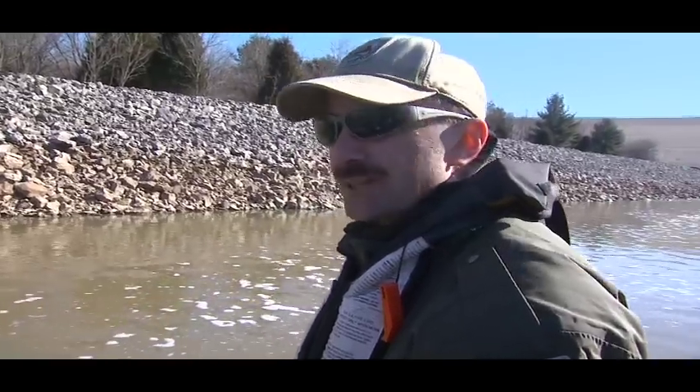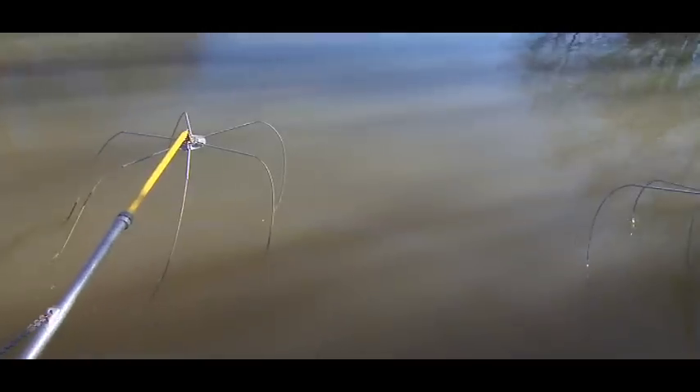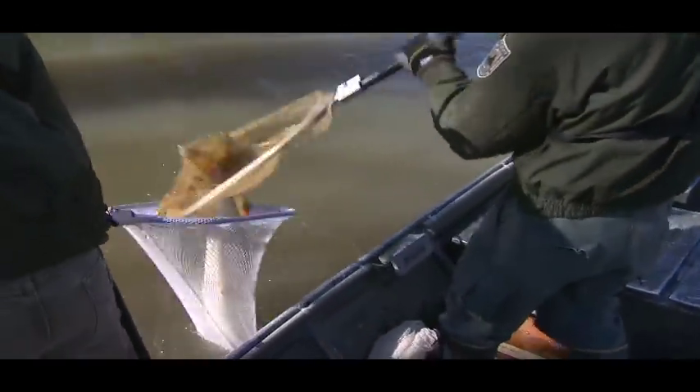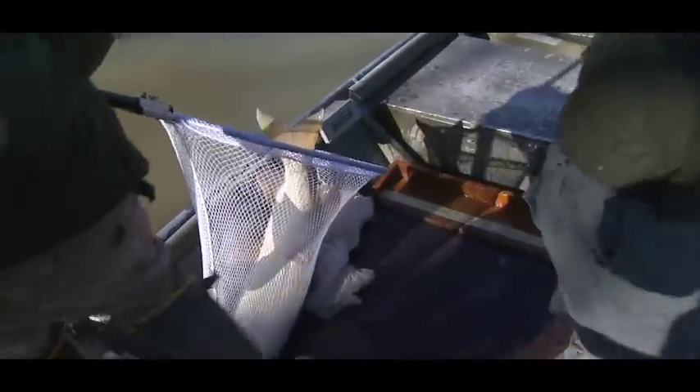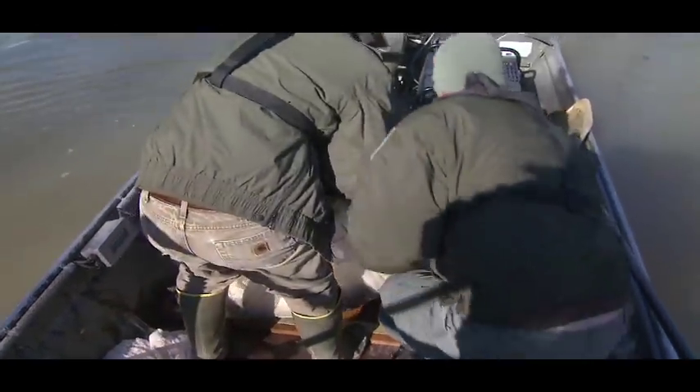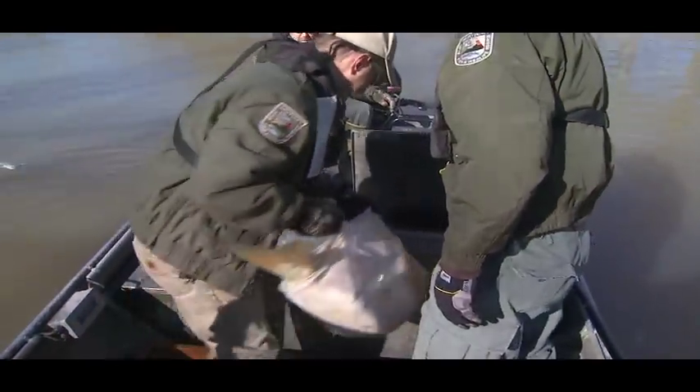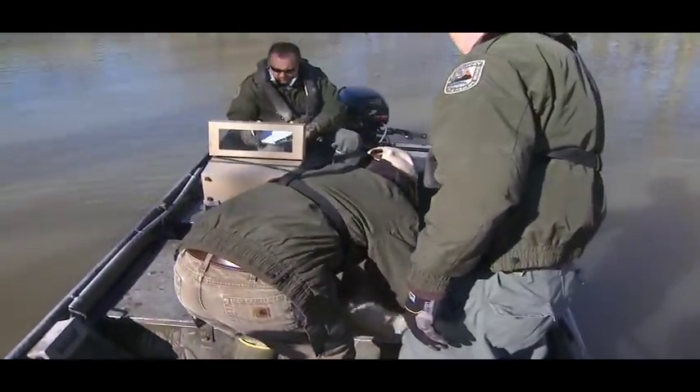Females we like to have in the 40 to 45 inch range, but that's a good size for a male. We caught a 48 and a half inch fish. We'll end up spawning probably 15 or 20 females, and we'll need about 30 males to do that.